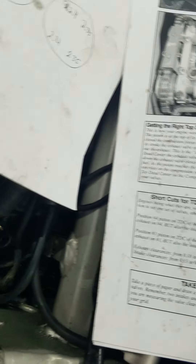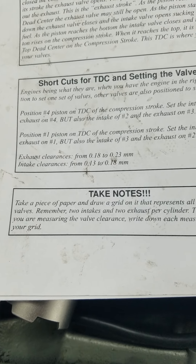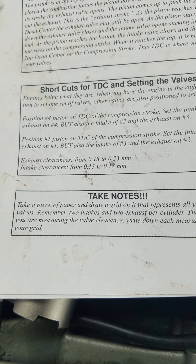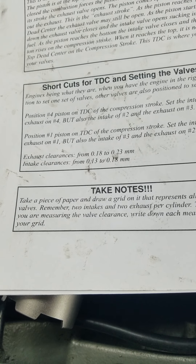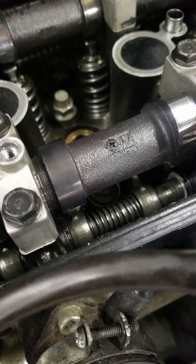I kind of start right in the middle of those clearances, and then I use the biggest feeler gauge on the high end of the clearance to see if it'll fit after I get done. That way I know that I'm within spec.